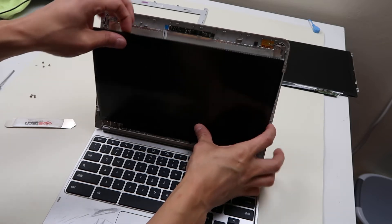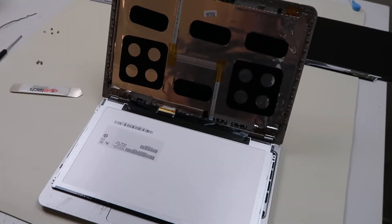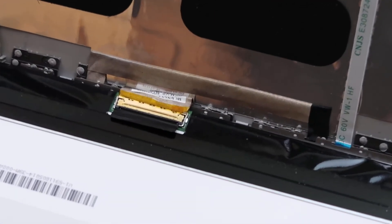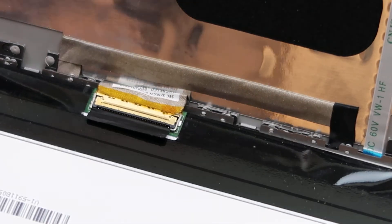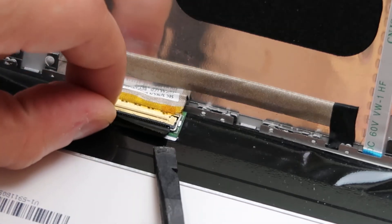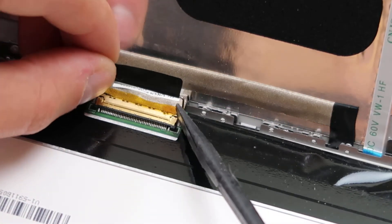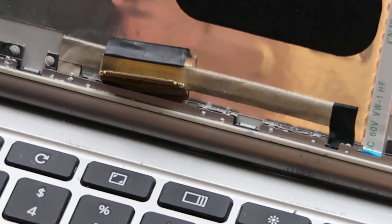Those screws are off so this can slide out, and I'd be careful because the LCD cable is still attached. I'm going to zoom in on that for you and show you what's going on with that cable. These are fairly easy to remove. Sometimes there'll be some tape here holding it down — peel that off if that's the case. If not, I have a little plastic pry tool. You're just going to fold up this bar. Down to secure, up to release. Once it's up, just push off on that metal and it comes right off.